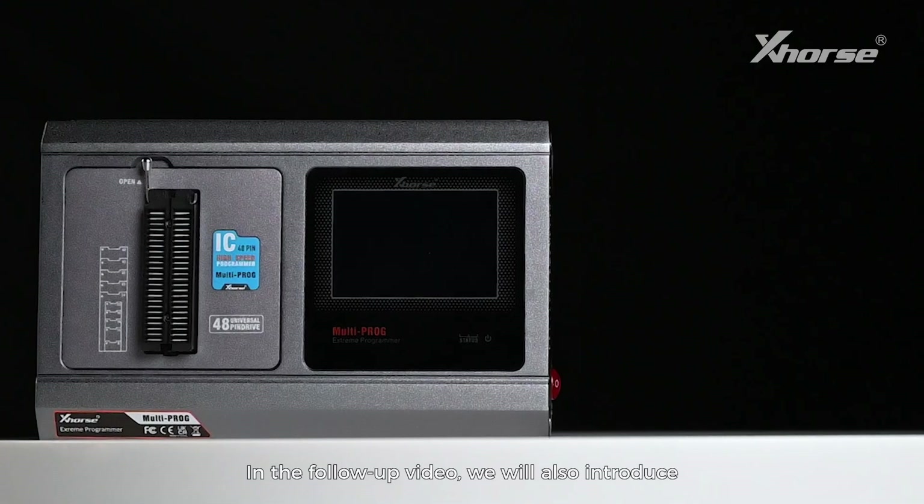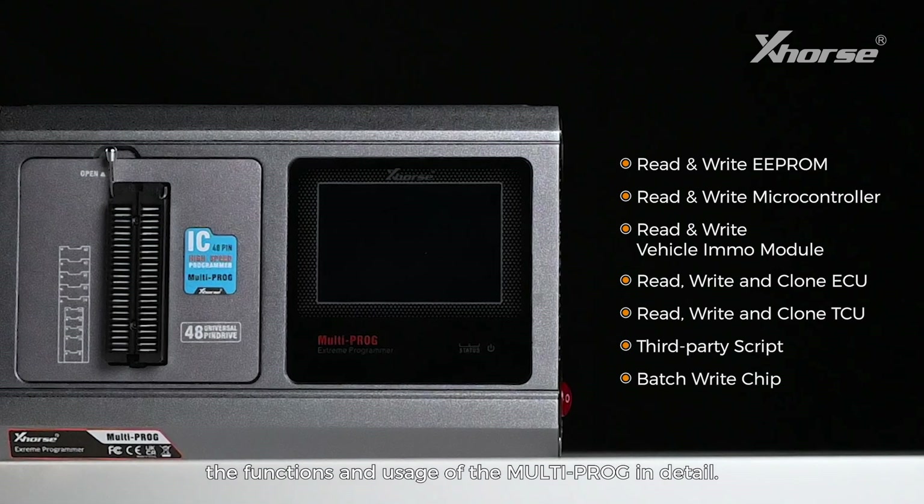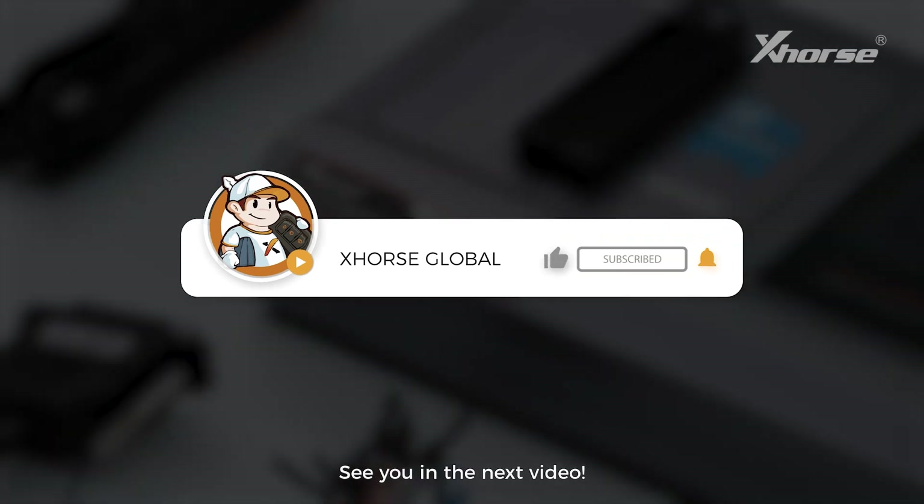In a follow-up video, we'll also introduce the functions and usage of the MultiProg in detail. If you're interested, please follow us. See you in the next video.